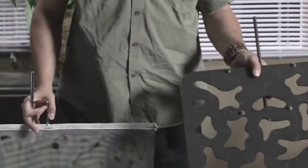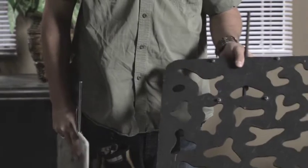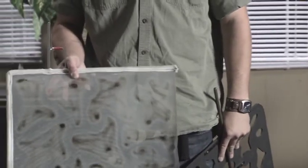This is a Cucolores, also known as a cookie or a cello. The Cucolores will allow the light to be a little bit harder coming through, giving you harder edges with light cutting. This gives you softer breaks in the light.